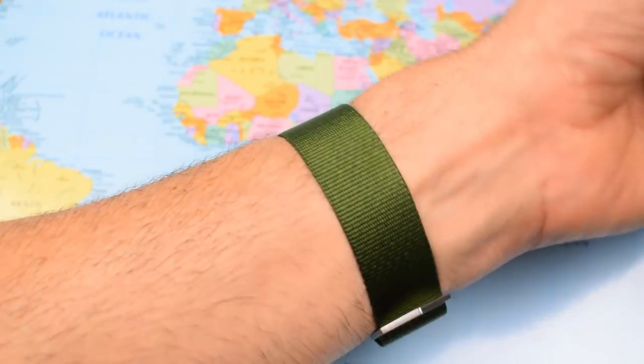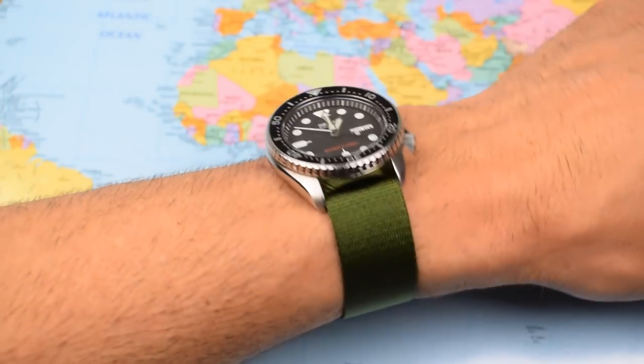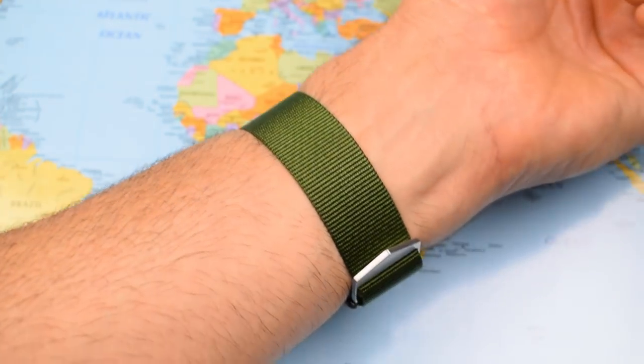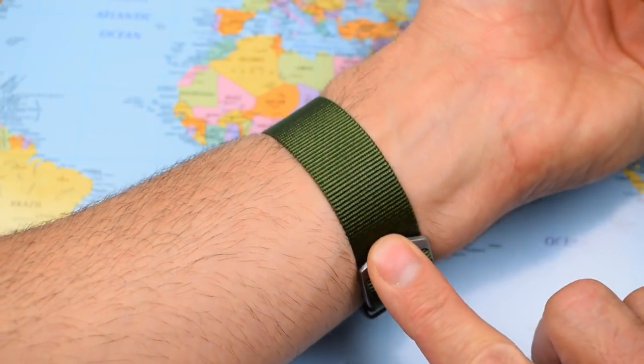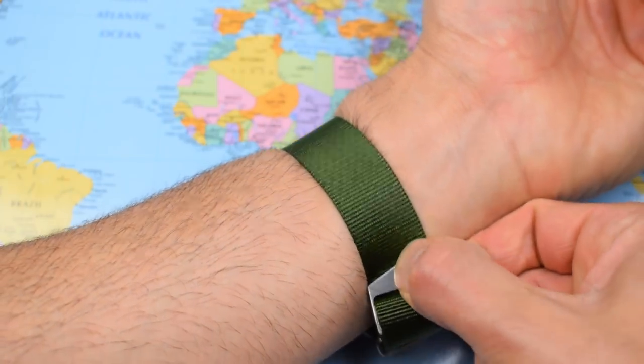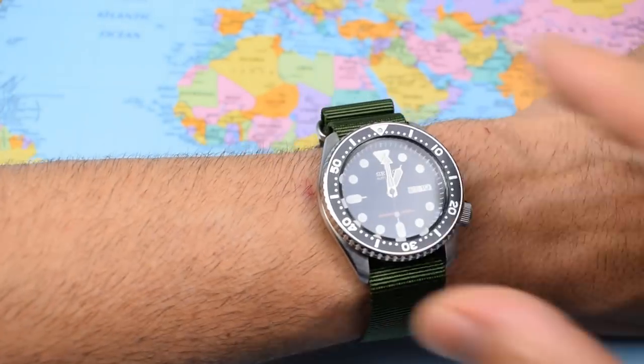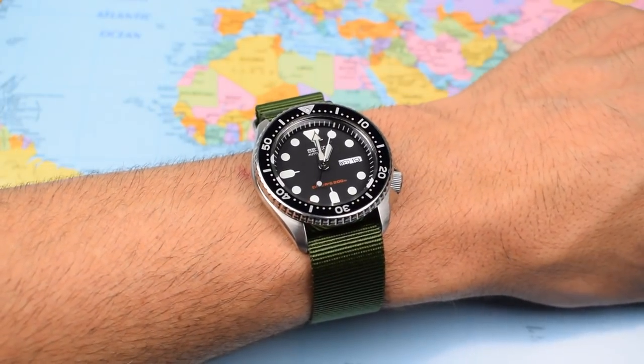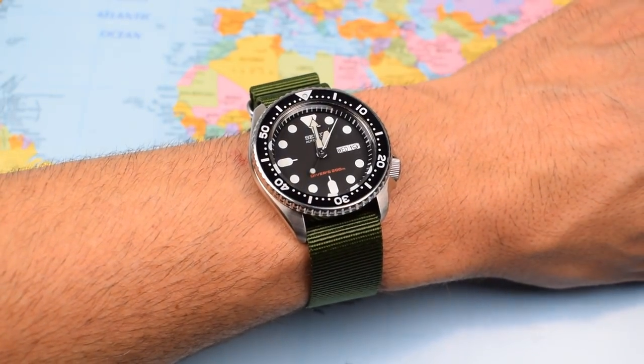Same, same, but different — this time the SKX on the Army Green. Again, just exactly the right fit for me, making sure that the buckle is tucked so that it sits flush with the NATO strap when it's back on wrist. Just about enough excess strap that I can fold it over and tuck it into the first of the two fasteners.